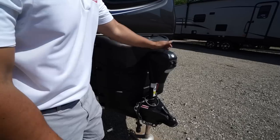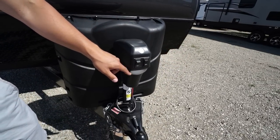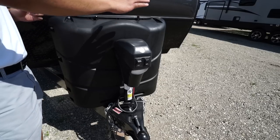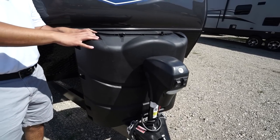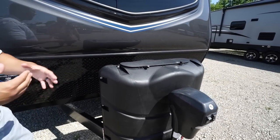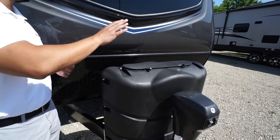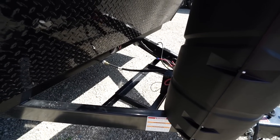Right up front is a power tongue jack with a rocker switch to raise and lower the tongue, as well as a light up front for added visibility at night — making it a lot easier to hook up and disconnect from your tow vehicle. Directly behind that are two 30-pound propane tanks with a cover. Behind that are rails for your battery, and directly in front on a little post is your battery disconnect. When you're done camping, just flip that switch and you won't have that parasitic drain.